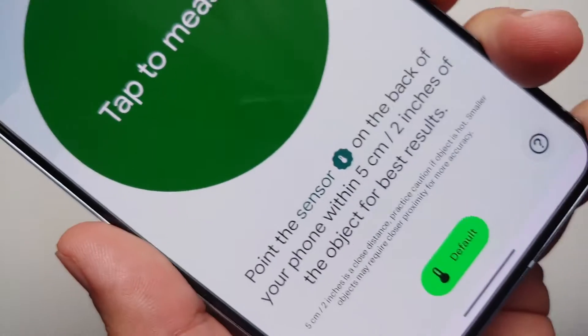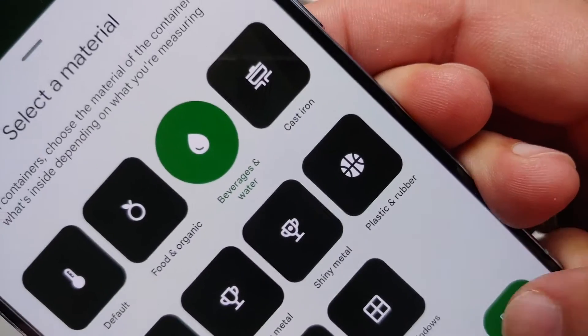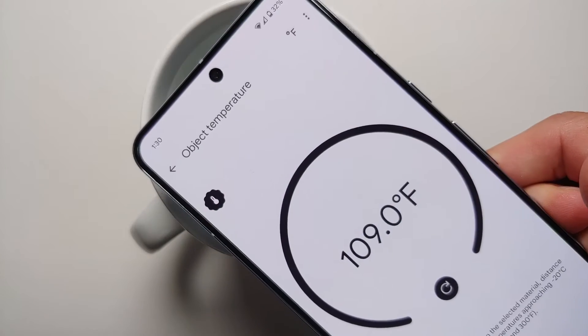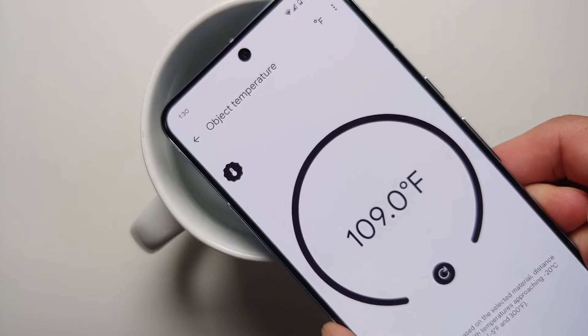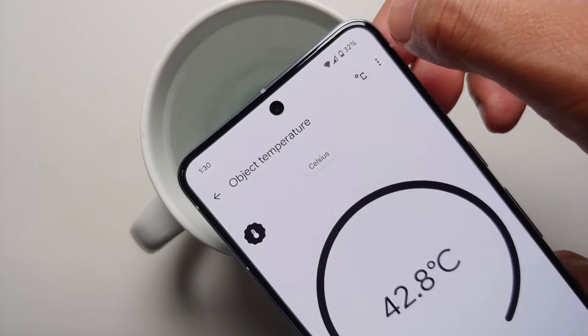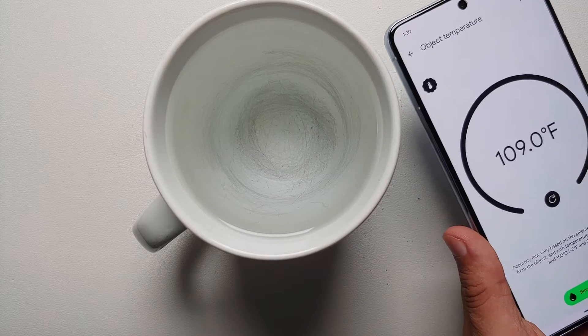Here we have some warm water. We're going to tap on 'Default,' select 'Beverages and Water,' then tap 'Tap to Measure' and point it at the water. As you can see, it is reading 109 degrees Fahrenheit or 42.8 degrees Celsius.